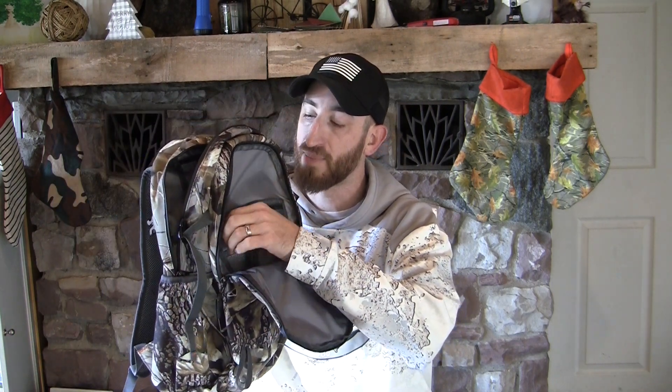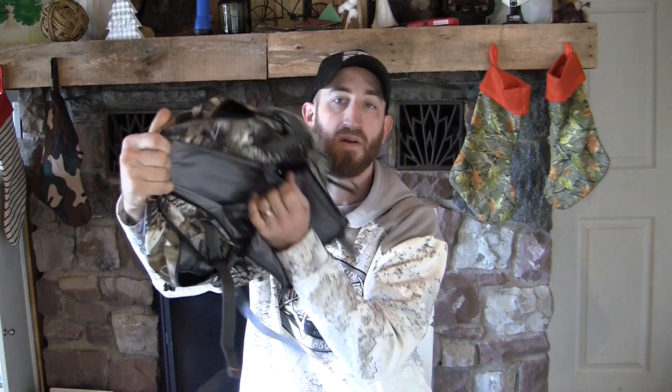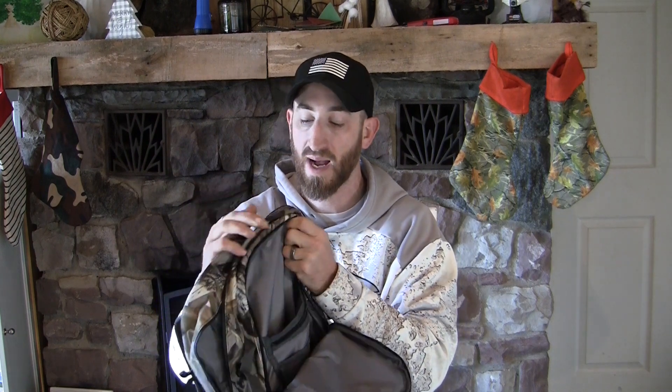The zippers have the rubber coating on them for waterproofing on both the main pocket and the secondary front pocket, and it's loaded with pockets inside too. The secondary front pocket has a couple small pockets inside — a zippered pocket, a netting section, two little pockets to the side, and another pocket in there. It has that waterproof rubber zipper on the outside of it.